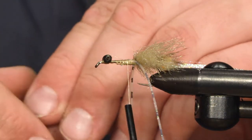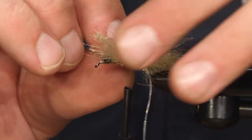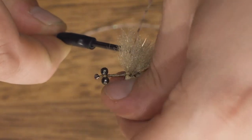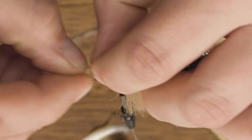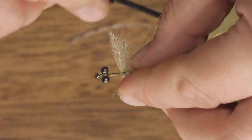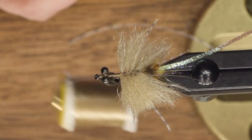Then we're just going to repeat with two more sections — loose wraps, turn it, two wraps tied down. And for each two sections, a drop of varnish and a pair of rubber legs.